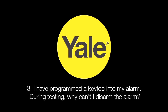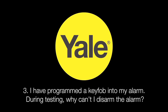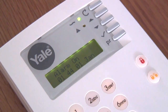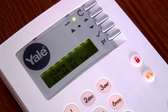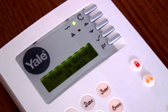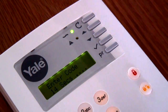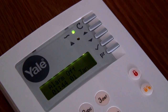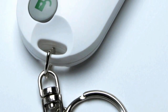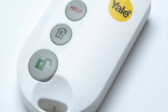I have programmed a key fob into my alarm. During testing, why can't I disarm the alarm? You need to fit and program in an entry point detector at your main point of entry and exit to allow the key fob to disarm the system. Please ensure that you have at least one detector programmed as entry, then retest by activating the entry sensor before trying to disarm the alarm with the key fob. The reason the alarm can only be disarmed during this entry period is to prevent unauthorised use of your key fob.